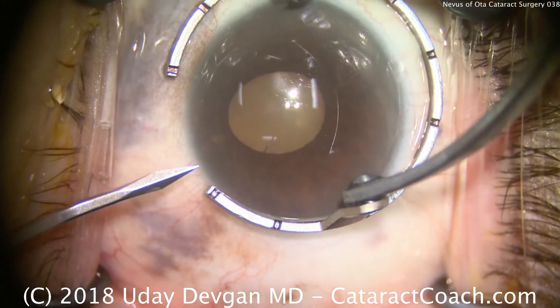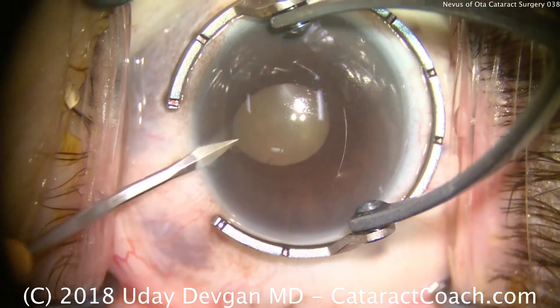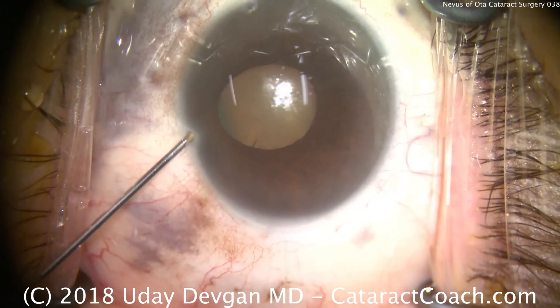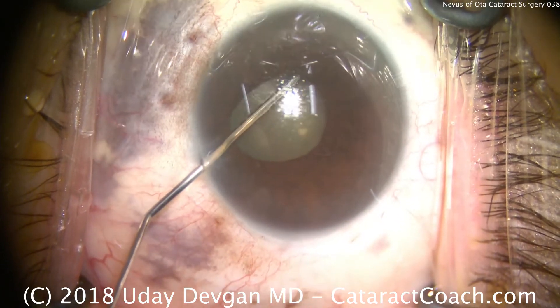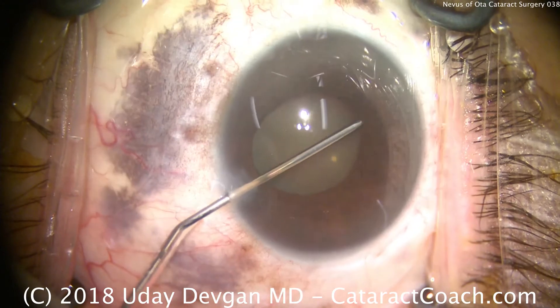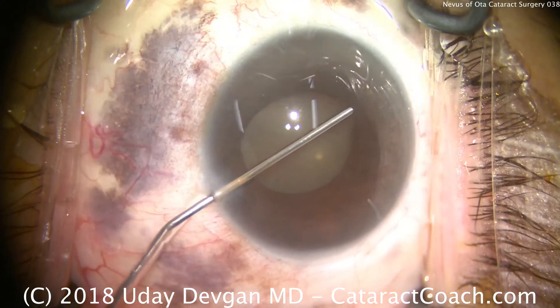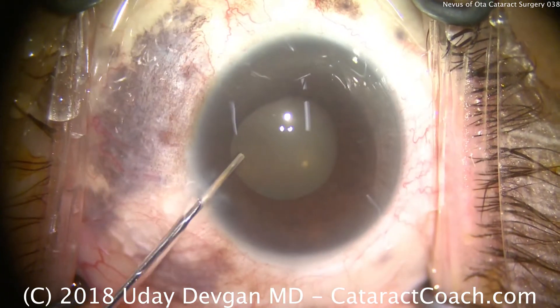We'll make our paracentesis, and the first thing we notice is that the pupil dilation is a little asymmetric — it's a little smaller than we wanted. So we'll instill some anesthetic plus epinephrine mixture underneath the iris in all quadrants. This is a solution with 1:10,000 epinephrine, along with 1% preservative-free lidocaine, all in balanced salt solution.